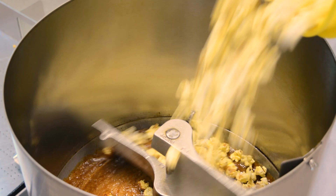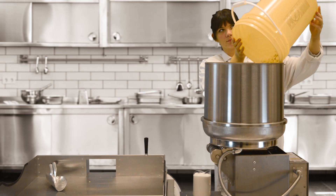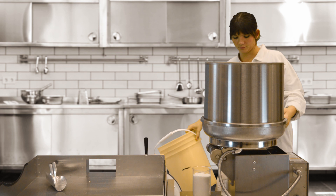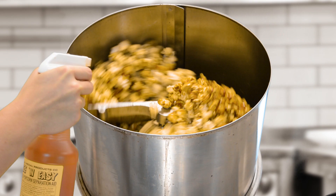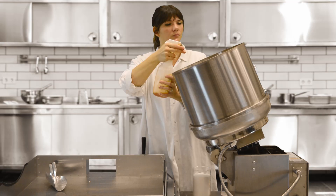Next, turn the motor only switch on and add the popped popcorn to the cooker mixer. Tilt the cooker mixer to the second position. Spray six to ten squirts of the free-and-easy into the cooker mixer. This will help keep the corn from sticking to itself.